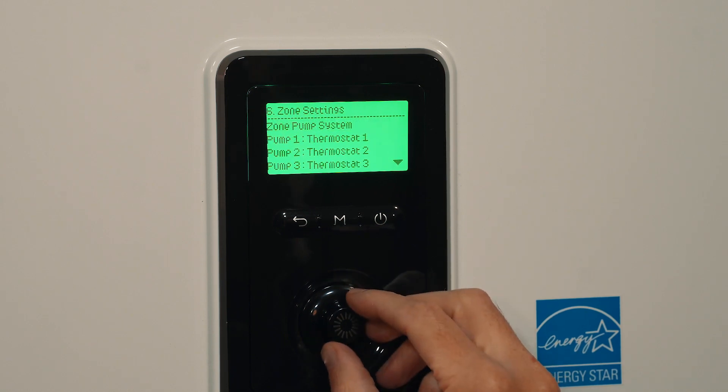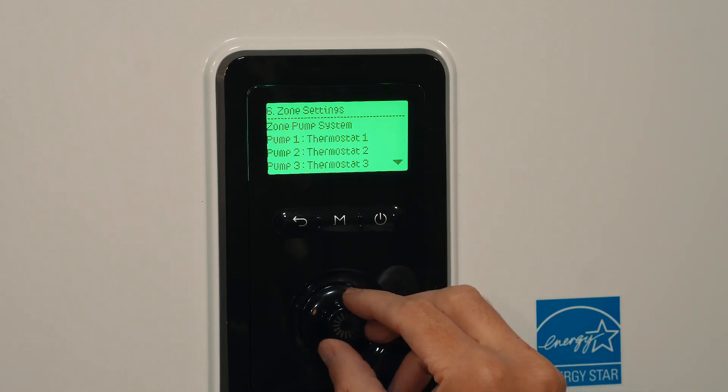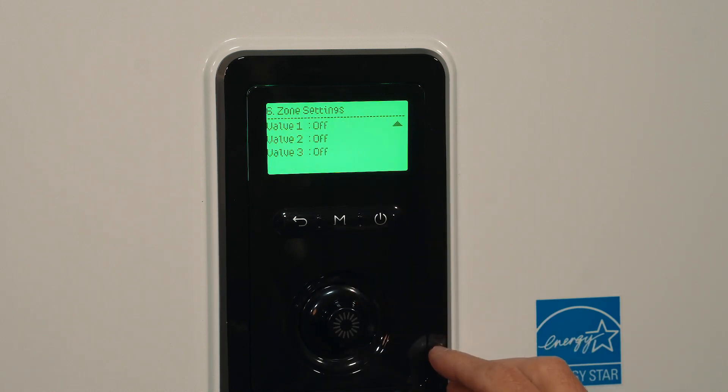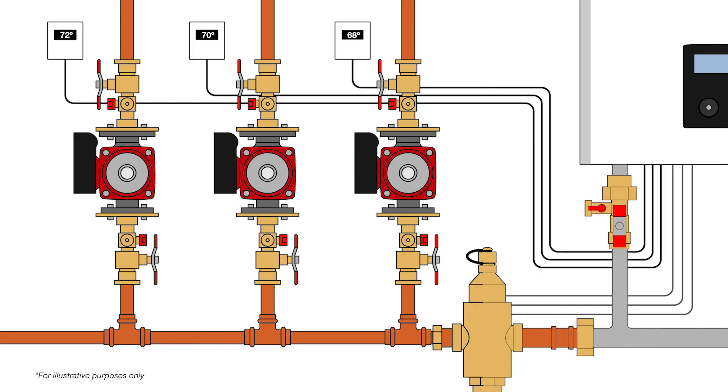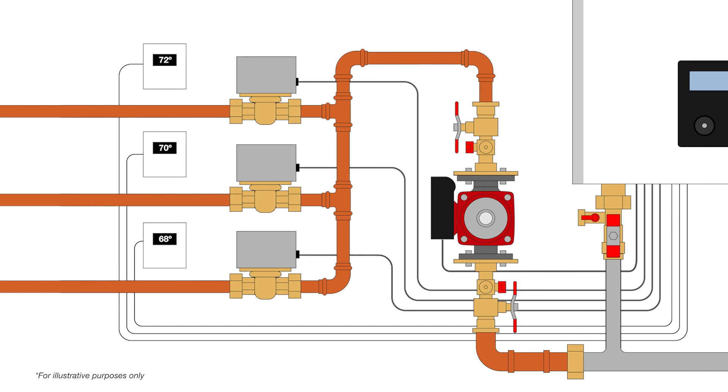With either system you can do up to three zones, and if you're doing a heating only boiler you can do three zones for space heating, or two zones for space heating and one zone for your indirect tank. For the pump side we have 120 volt powered terminals, and for the zone valve side we have 24 volt powered terminals.